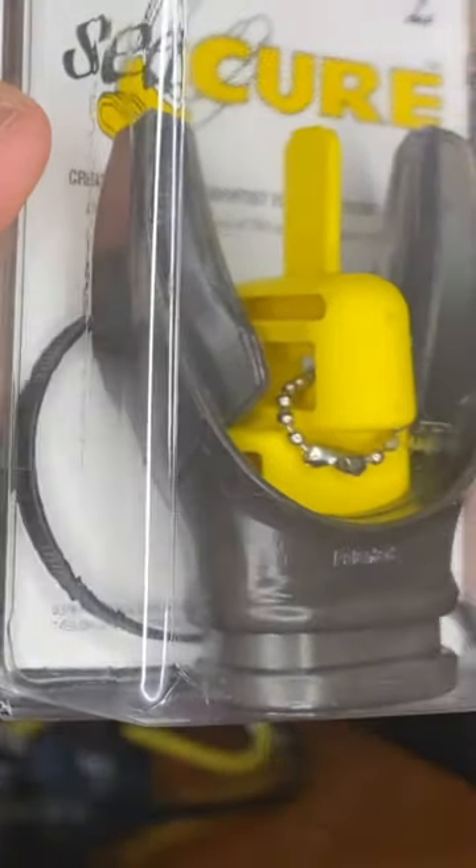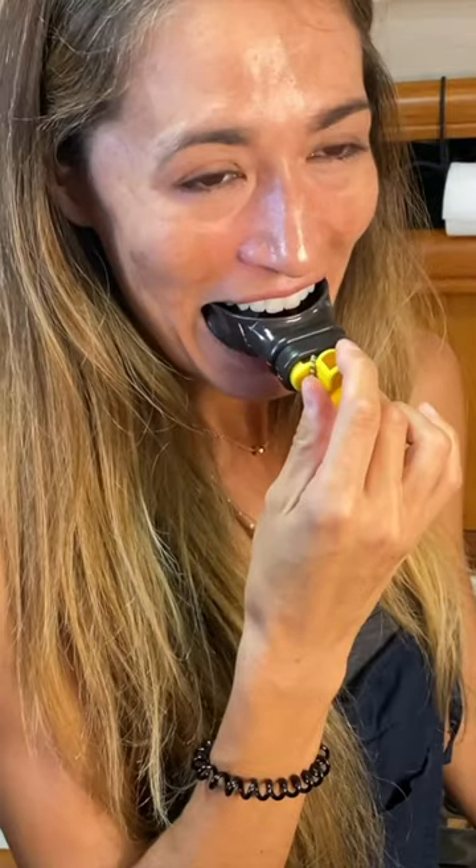This is a moldable mouth guard. You actually dip it in hot water, then put it in your mouth just like you would with an athletic mouth guard.